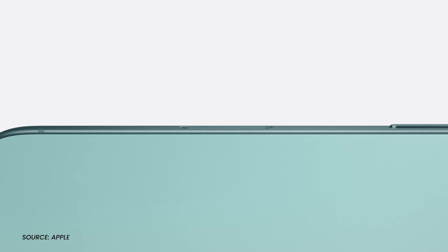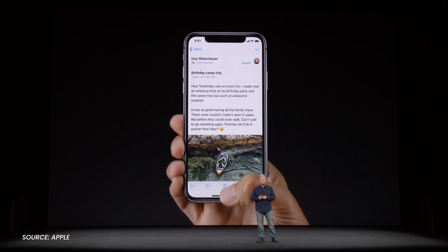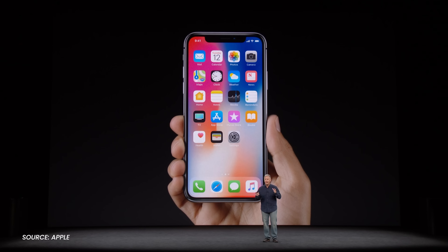Apple did something unprecedented at this year's September event — they added a button to the iPhone. They never add buttons. I still remember when they removed the home button from the iPhone and iPad seven years ago.